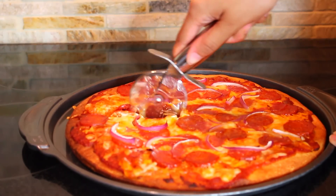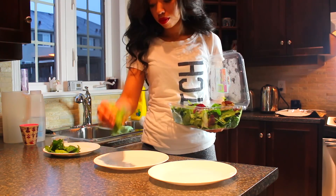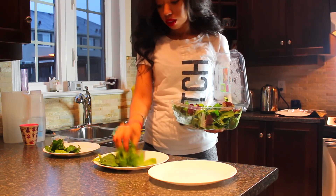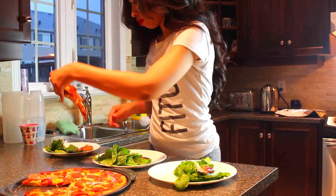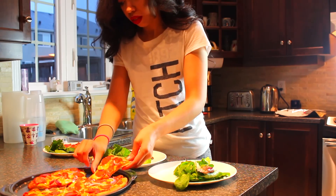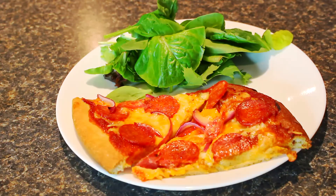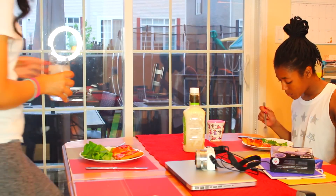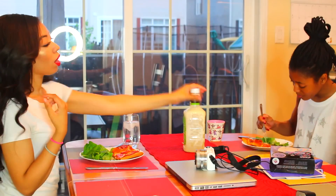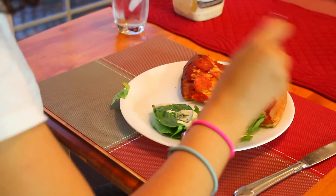I let it cool for five minutes and then cut it up into equal slices and start serving. I always serve with salad — just a fresh spring mix because it's the easiest thing to have on the side. The pizza is really filling on its own. I usually take two pieces. This is family pizza night so I usually eat with at least my sister if not my whole family. I like to have ice cold water with my meals, and today I'm using simple Caesar salad dressing.